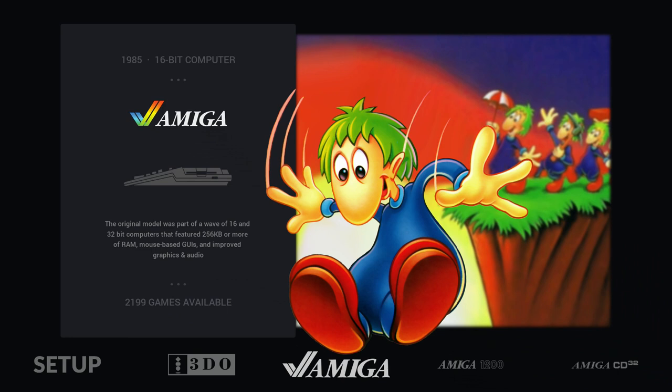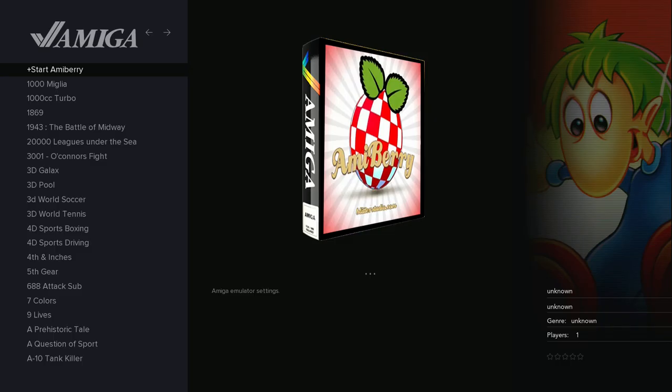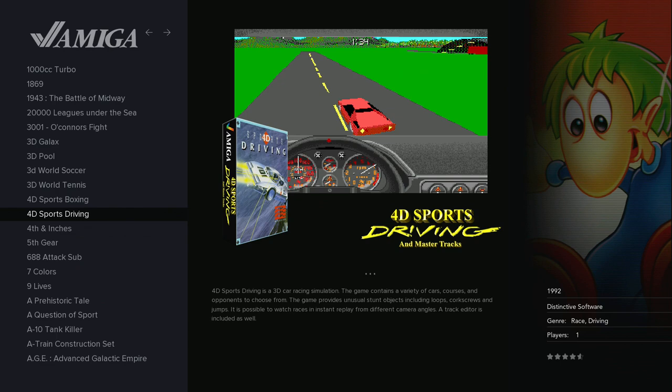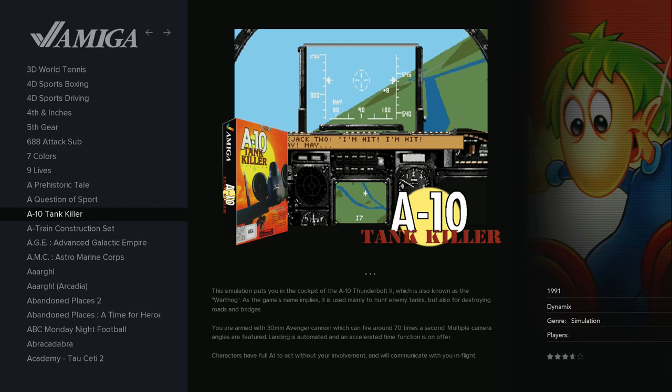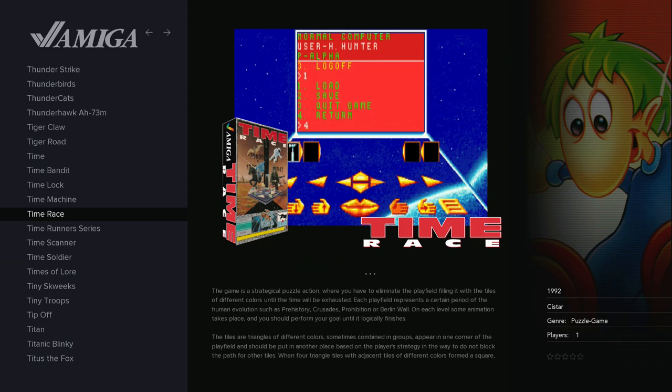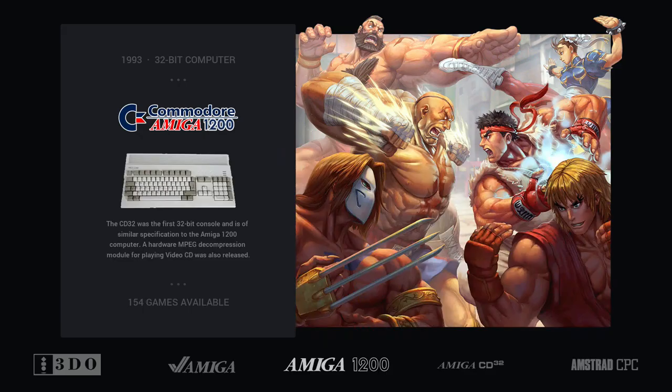Moving on to the Amiga — on Pi 3 it was mostly managed by AmiBerry, which is a fantastic emulator but has some limits and hassle. It's not properly a RetroArch runner, and you have games for the Amiga 500 and 600, but there's also the Amiga 1200 and Amiga CD32 which are separated systems.